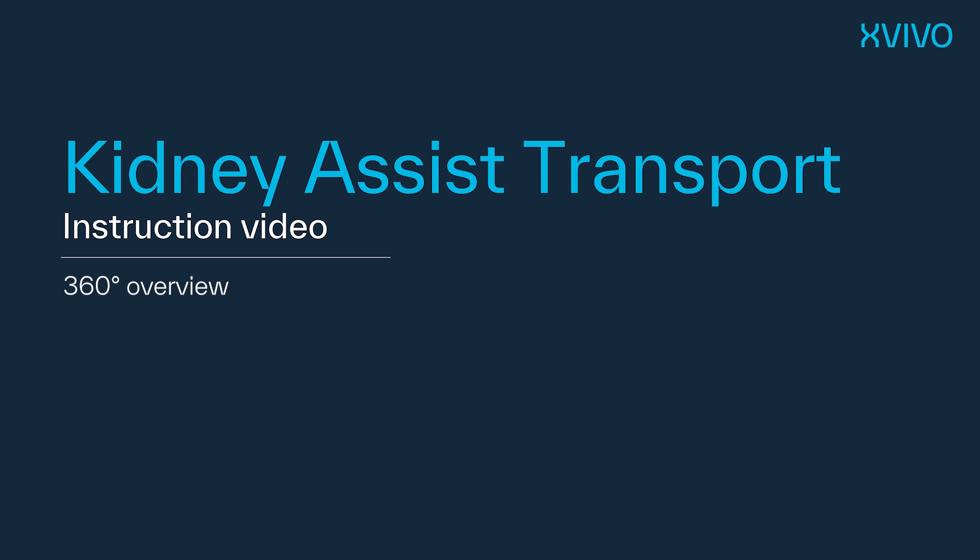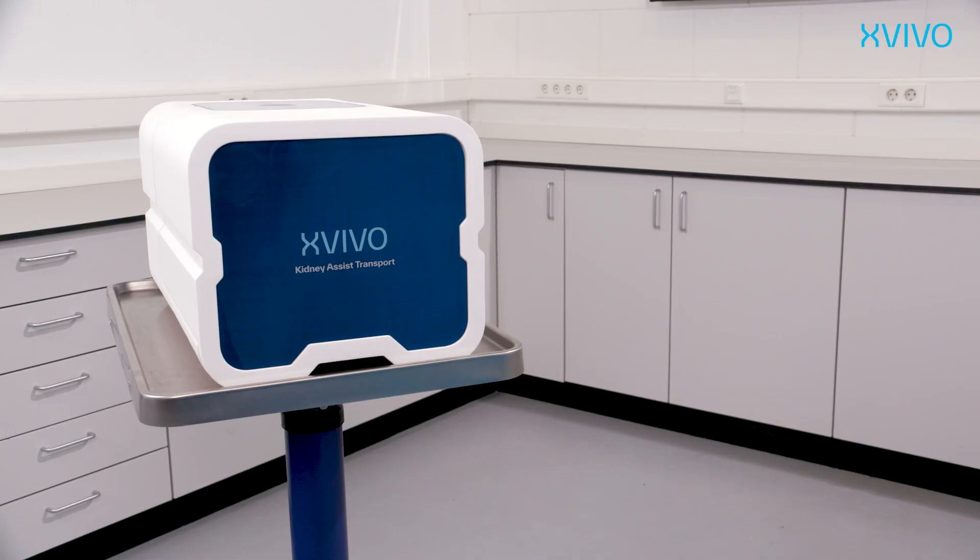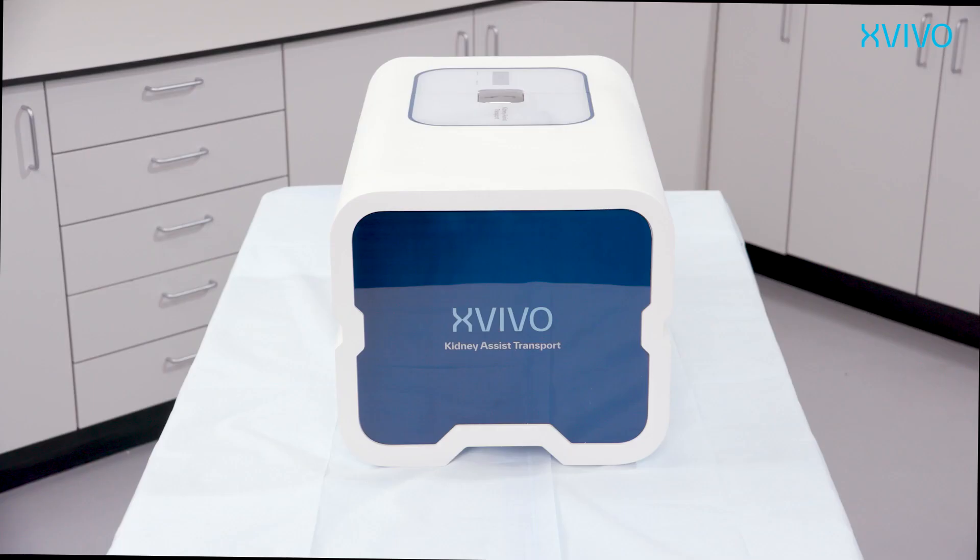Welcome to the instruction video of Xvivo's Kidney Assist Transport, a transportable system for hypothermic oxygenated machine perfusion of kidneys.